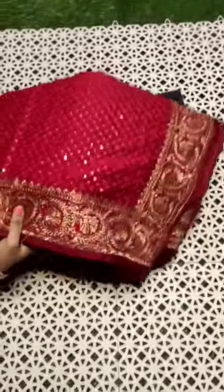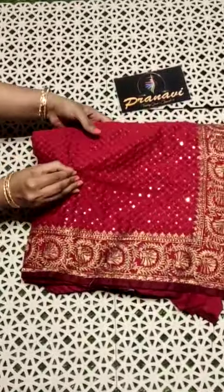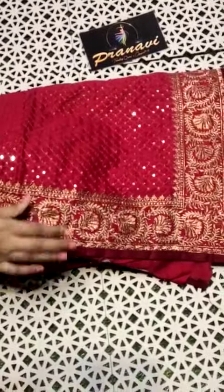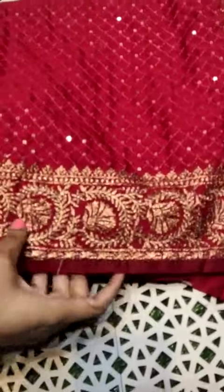This is a party wear sequence designer saree. It is very soft and lightweight with premium quality. This is a pure georgette fabric with all-over nice sequence, and it features contrast embroidery work on the borders.